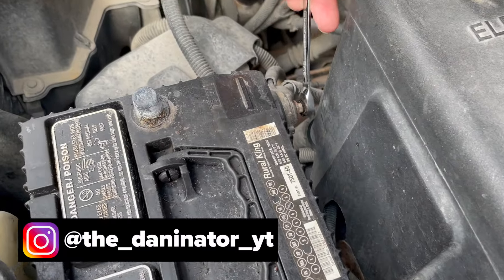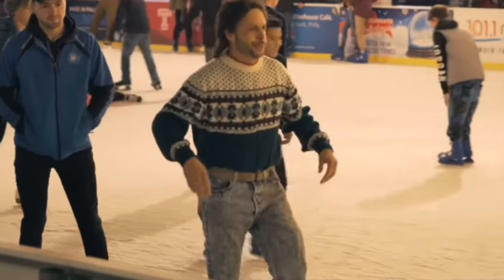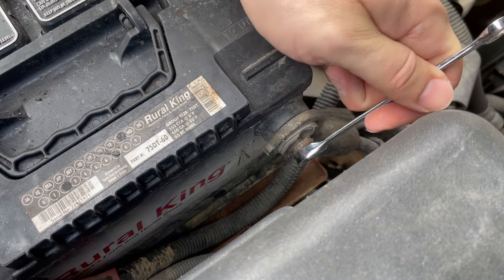First thing I'm going to do is disconnect the negative battery cable.